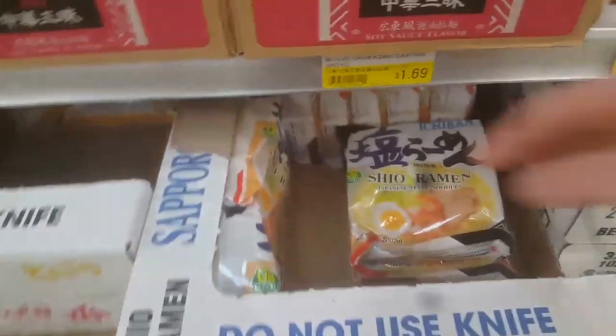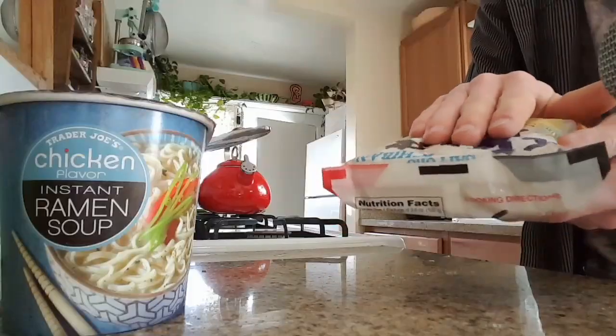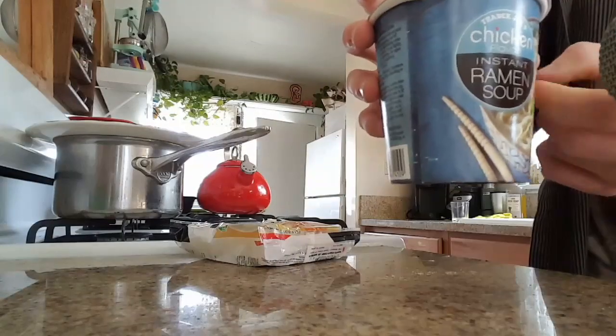Alright, so today I woke up and I decided I'm making a song with ramen, so that's what we're doing. Let's go! I did have to cheat just a bit by using a tea kettle as an instrument, but I think that's fair game.